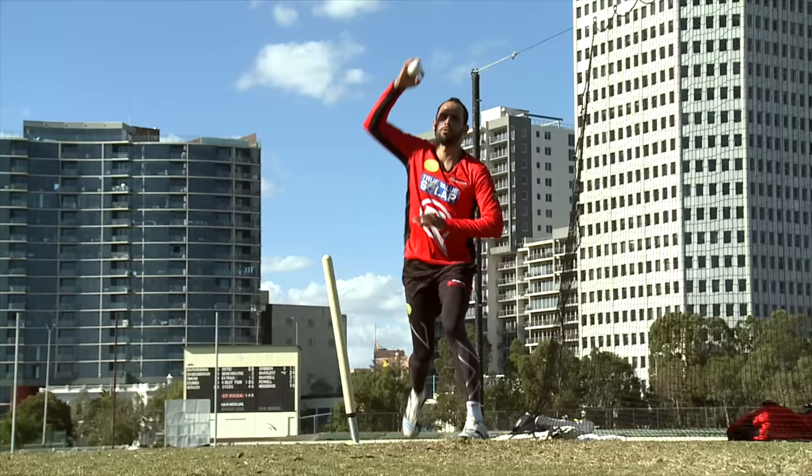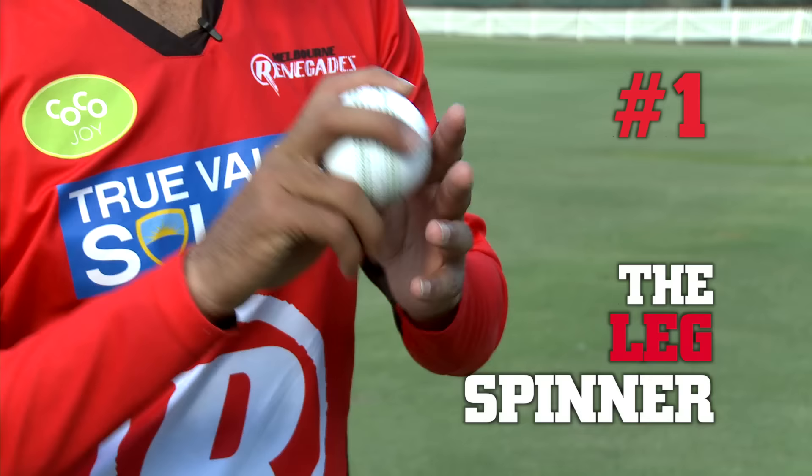Hi guys, I'm Fawad Amit with the Melbourne Renegades. We're going to run through a leg spin masterclass today and I will show you how to bowl different balls in the leg spin, and hopefully you will learn something from that.